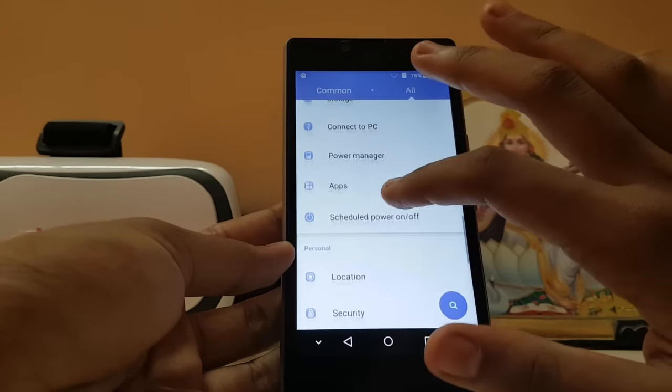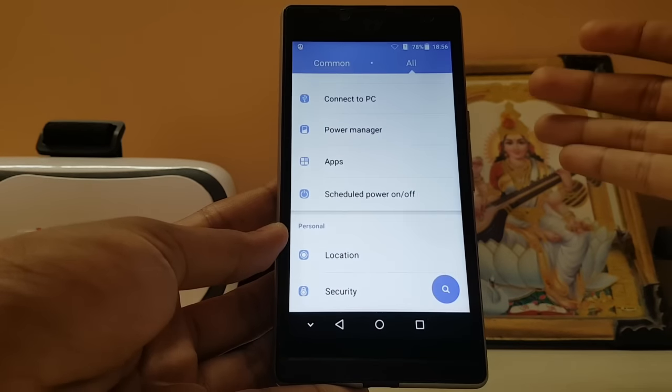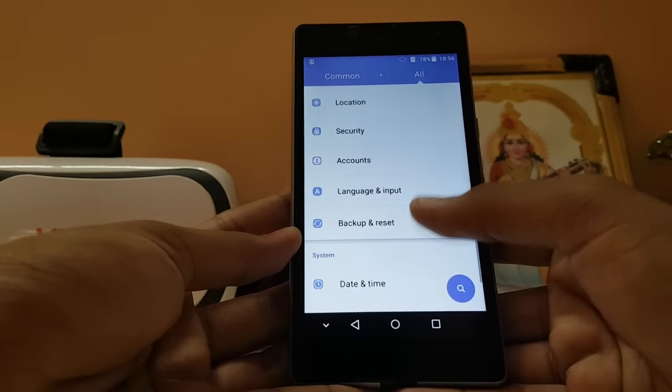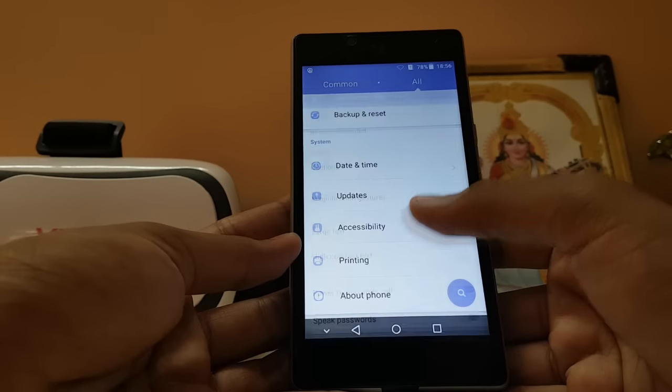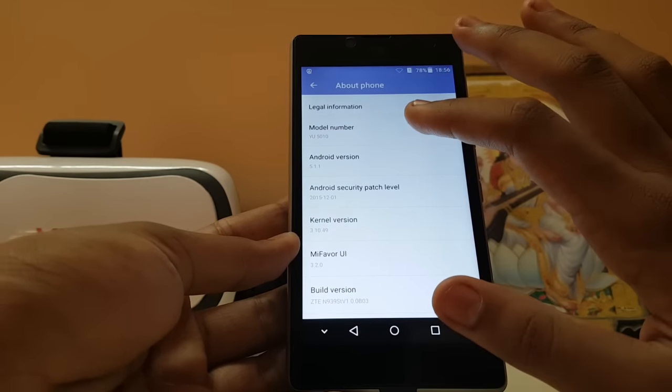Power manager and auto-adjust CPU are present. It's actually a good OS — better than Mi UI in some ways. I really like the app cloning feature, which most OSes don't provide. There's also location, security, accounts, and accessibility — nothing new there.